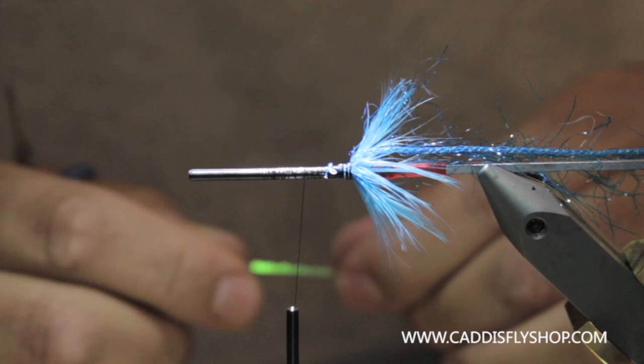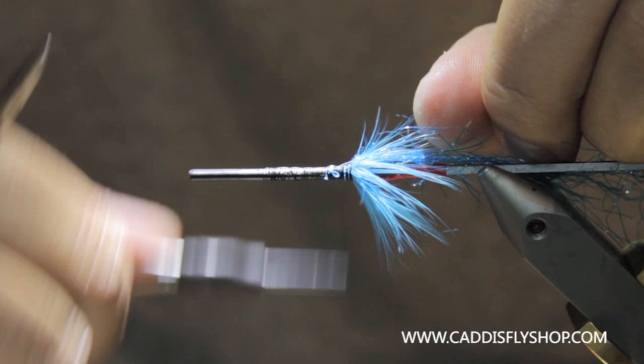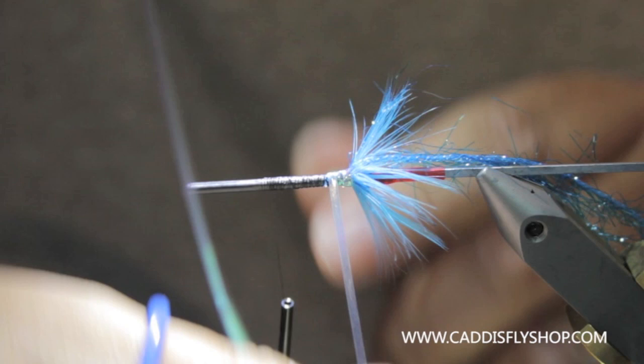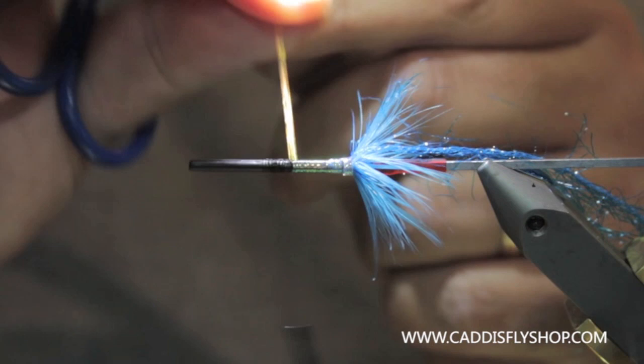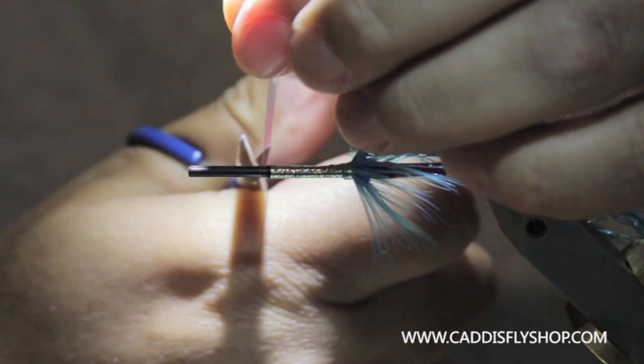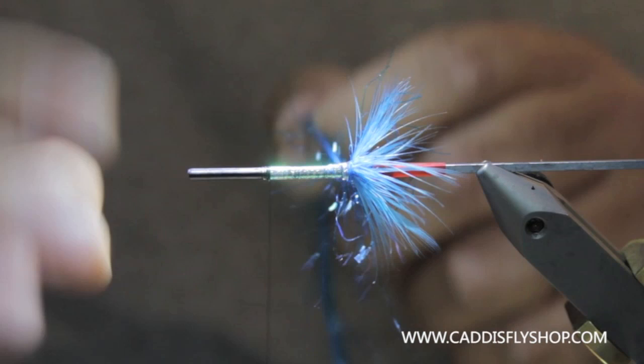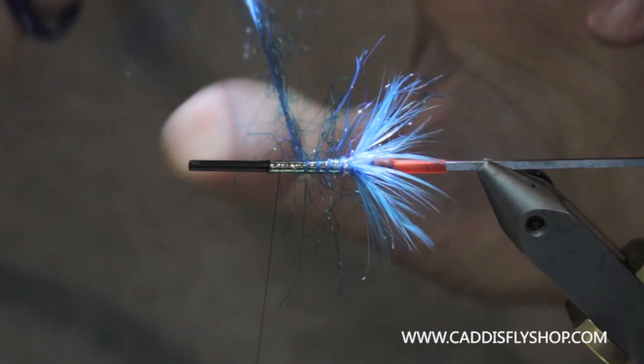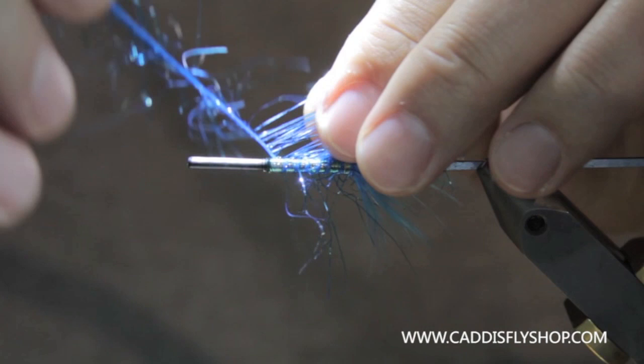Then I'm going to tie in some flat medium mylar — this comes spooled from Hairline. This is a pretty big pattern and gives a big profile in the water and swims like nobody's business. So here we go — we're just going to take this and palmer through. You want to kind of pull these fibers a little bit as you're coming up through. You can see how I'm kind of stroking those and laying them back.